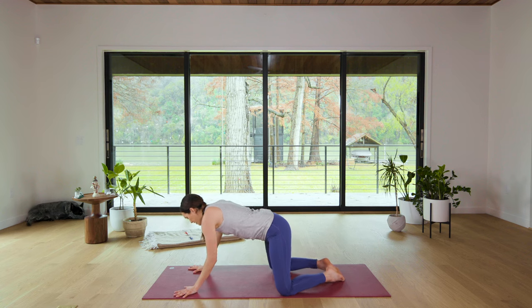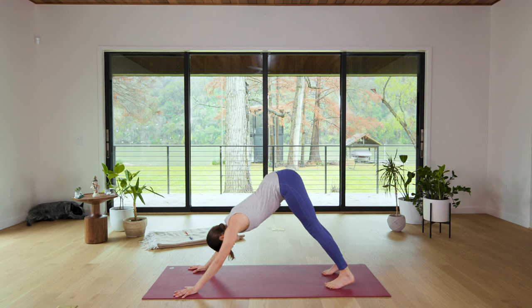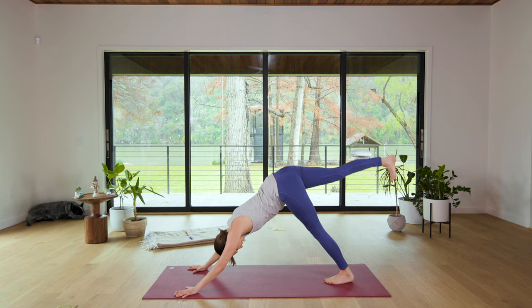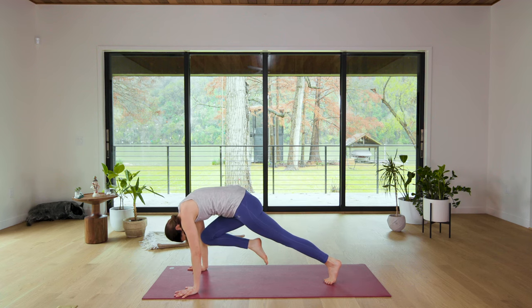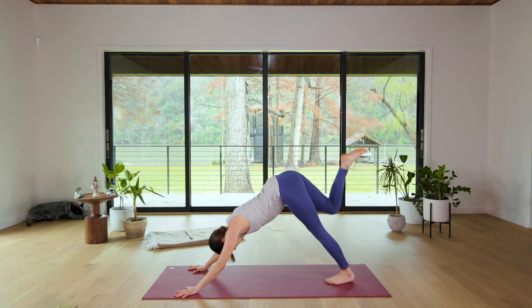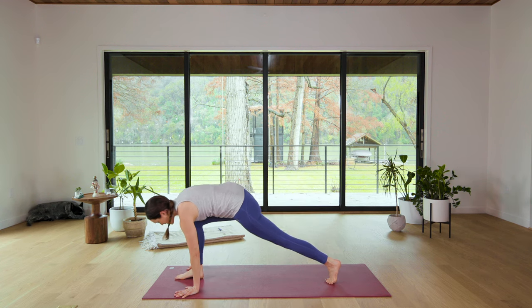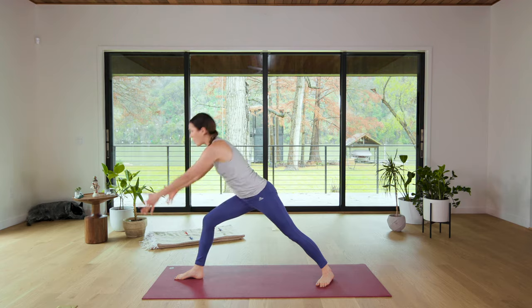Walk the hands out, nice wide base, walk the knees in, curl the toes under, send it back up — Down Dog. On your next inhale, slide the right leg up high. Exhale, knee to nose, round through. Then inhale, kick it all the way up. Exhale, shift it all the way forward, step it up. Pivot on the back foot. Inhale, rise up — Warrior I.